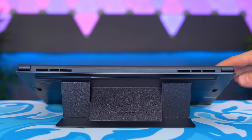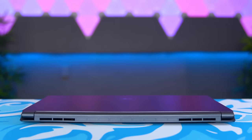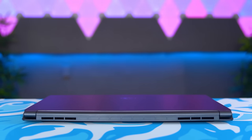All in all I think it's a really cool solution to adding utility and comfort to your laptop without the frustration of packing and unpacking an extra device.